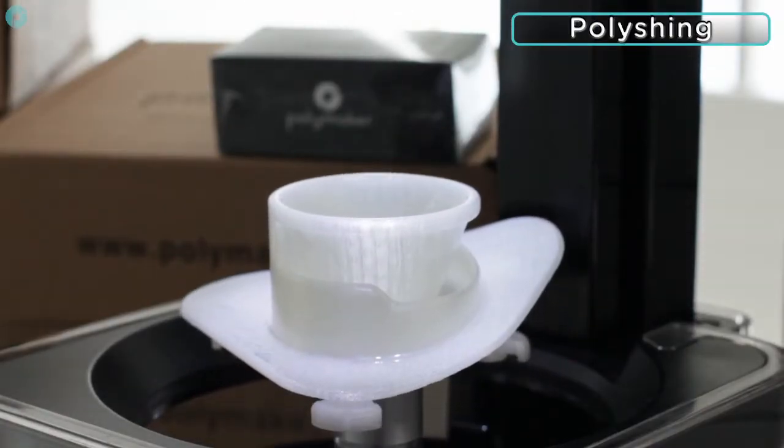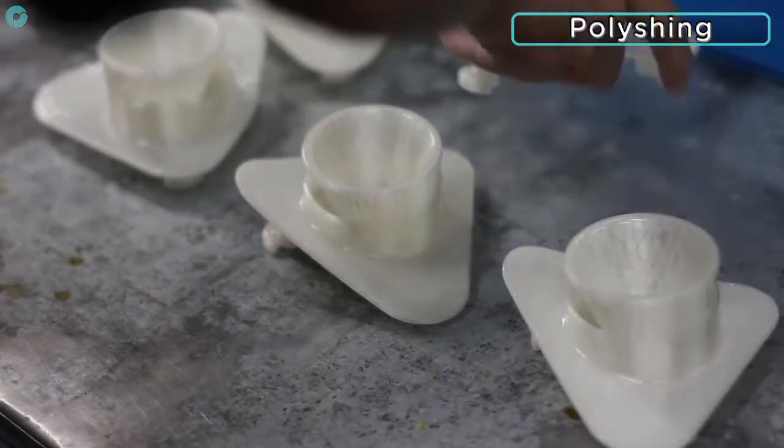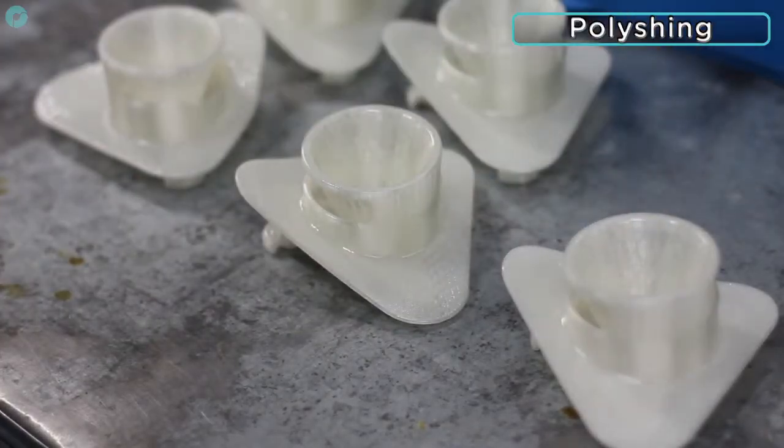This process reduces the chance of small bubbles forming in between the layers when the parts are dipped in the ceramic slurry.